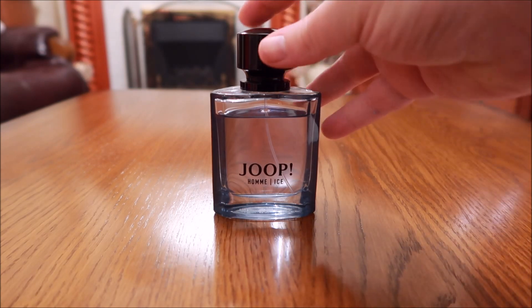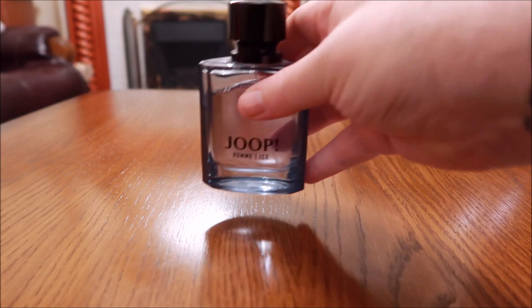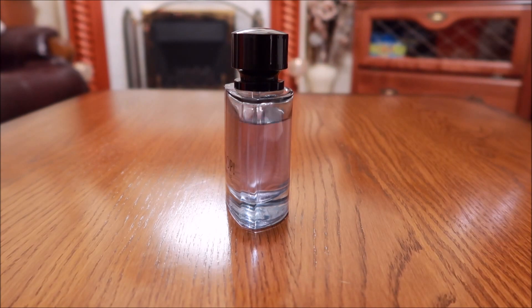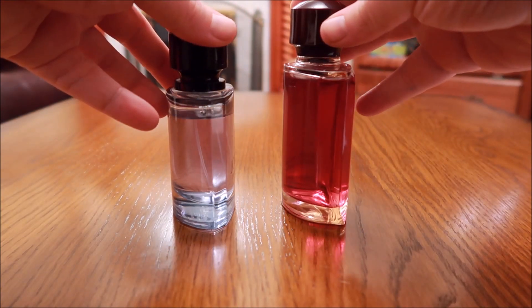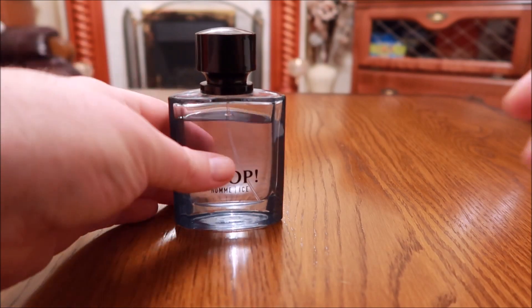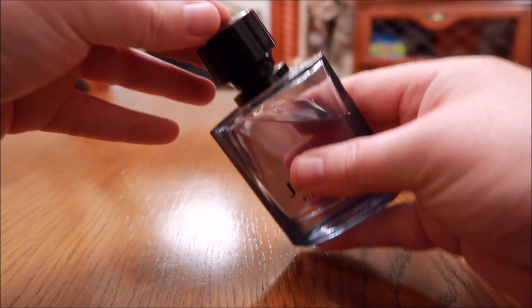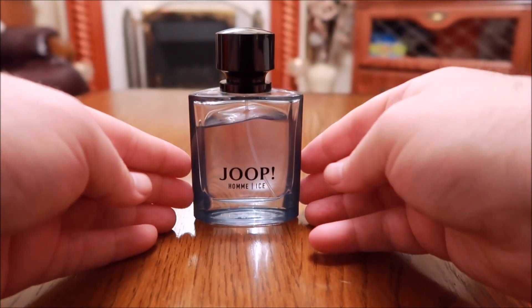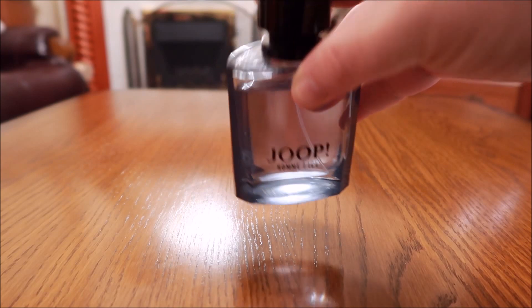Let's quickly have a look at the bottle. I've got the 2.7 ounce or 80ml size — I don't know if it comes any bigger than that. It looks like the other Yelp Om bottles: perfectly clear glass with a black atomizer and a black cap. It's typical Yelp Om, with 'Yelp Om Ice' printed in black to match the cap.